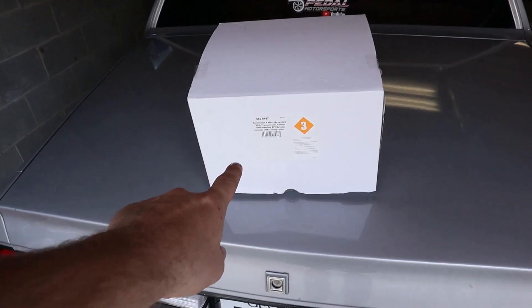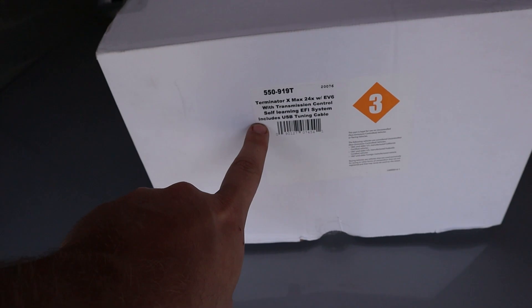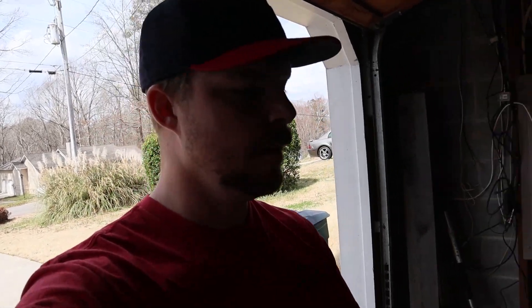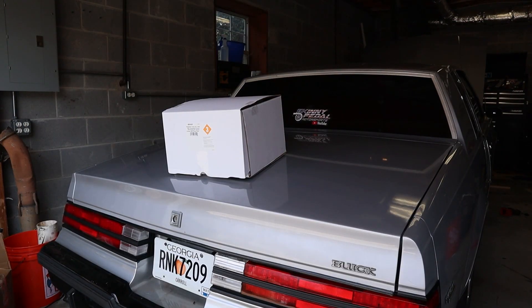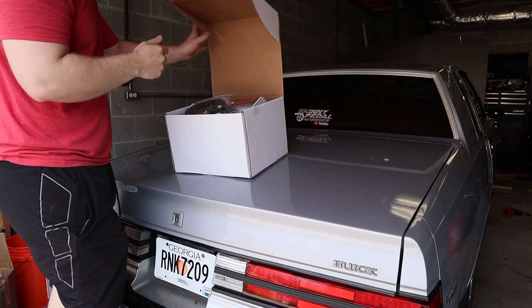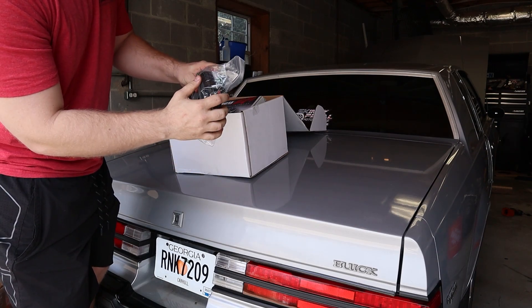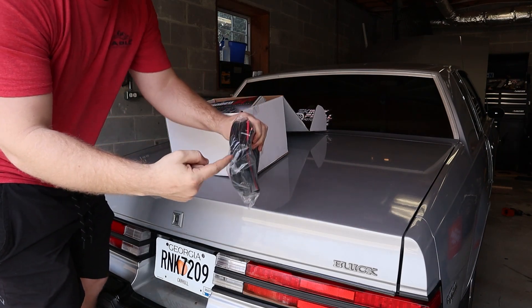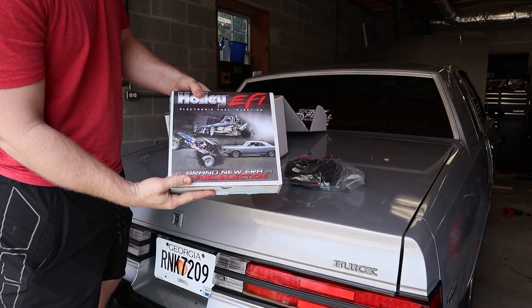The Holley arrived. I got the 550-919 Terminator X Max without the little three-and-a-half-inch screen — I plan on going with the bigger screen in a later video. Let's get done unboxing this thing. You've got your battery power lead that goes directly to the ECU, and Holley specifically says to go directly to the battery with the positive and negative.